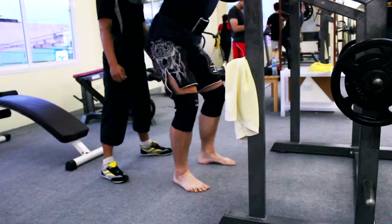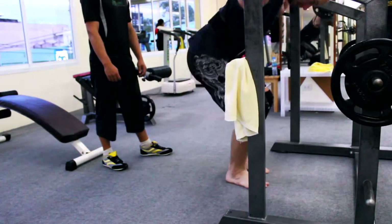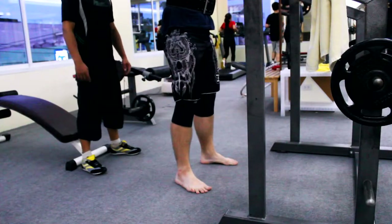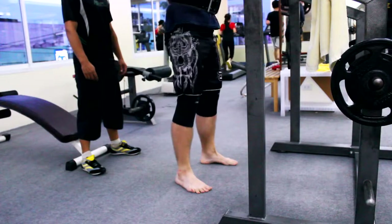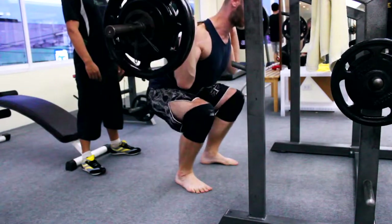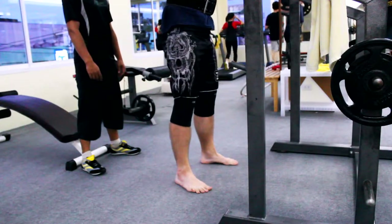For some people, the belt and knee sleeves help them get up to 20 kilos more on their lift, for some 10. Let's see how far it brings me. I can get more tension out of it, I made more strength gains, and I really made some gains with this belt.